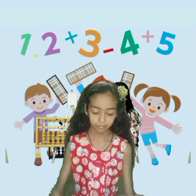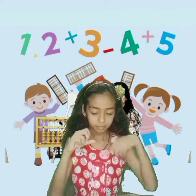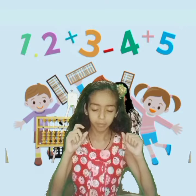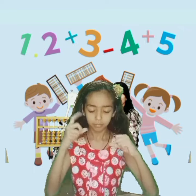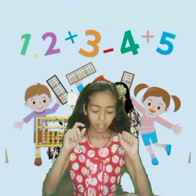Very good. Start. Add 71, add 53, add 91, minus 52. Answer is 82.